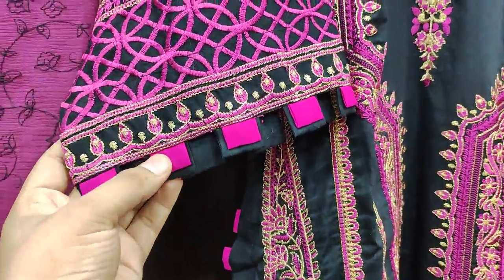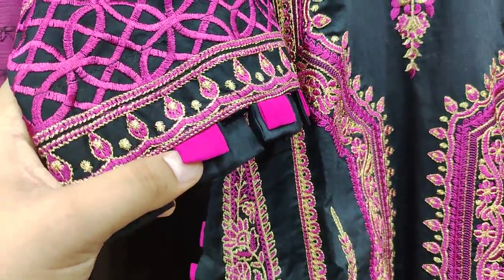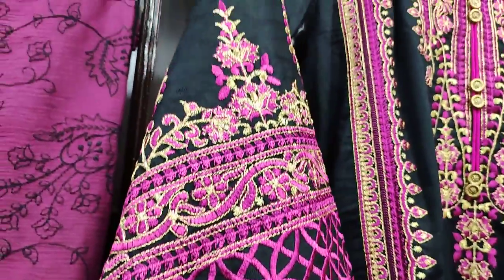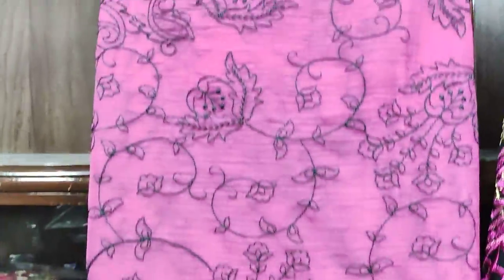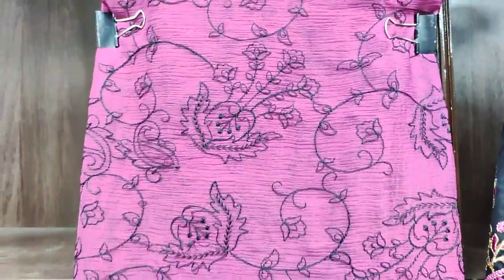This is an embroidered sleeve and it's a finishing style. This is an embroidered sleeve with the zari work. This is an embroidered style — you can see the leg material on the stud.